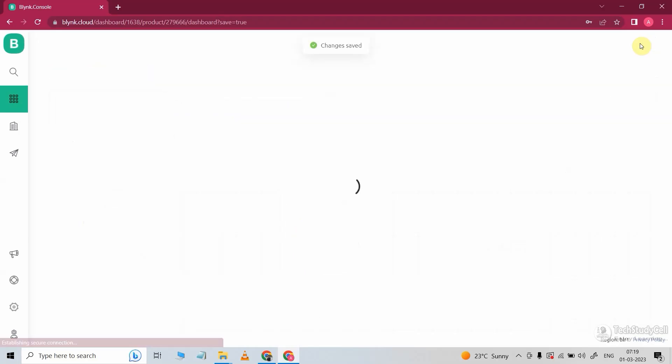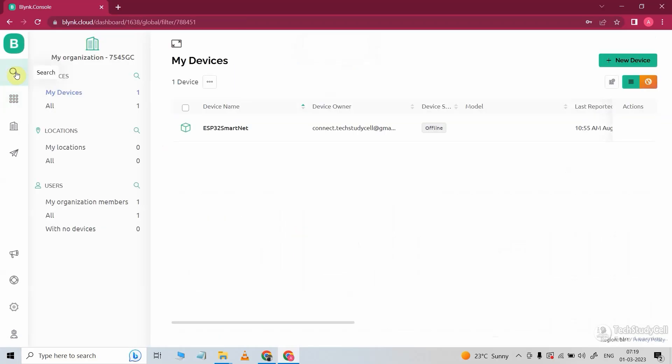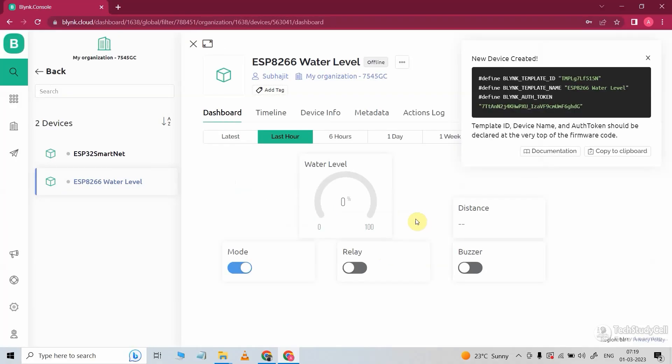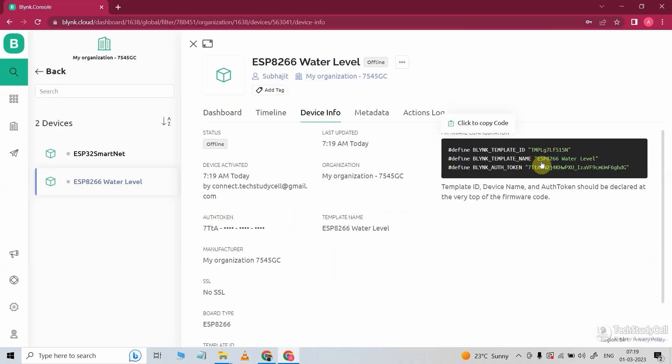Now I will click on Save. Now I have to add the device, so I will click here. Then I will click on New Device and select from template. Here I will select the template ESP8266 water level. You can also change the device name — I am keeping it as is. Now click on Create. Now if I go to Device Info, I will get all the details required for coding.